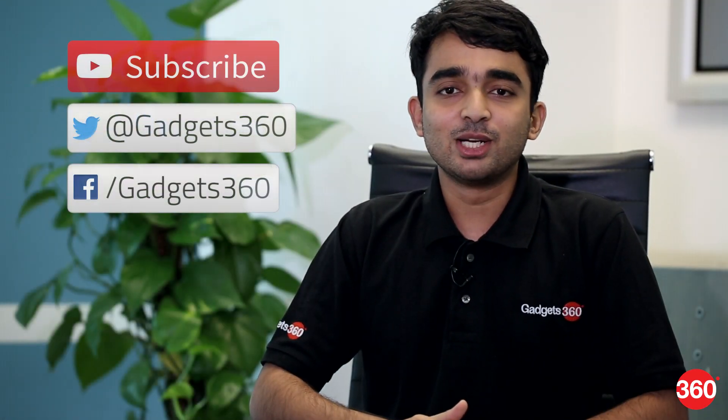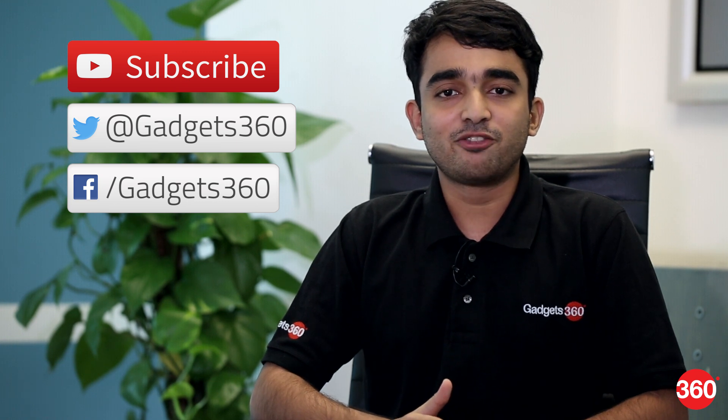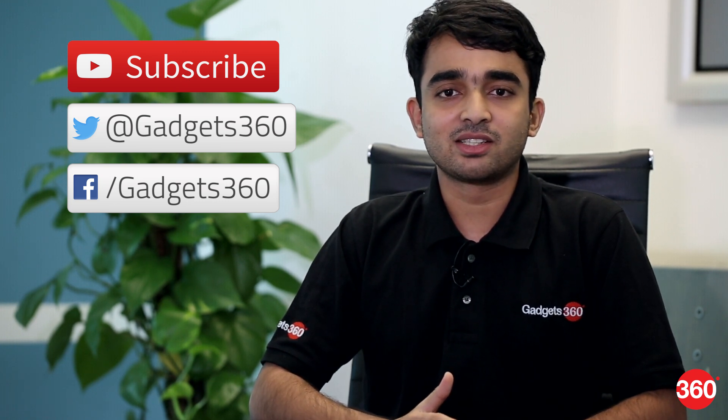If you like this video, don't forget to hit the thumbs up button and subscribe to the channel. You can also follow us on Facebook and Twitter at Gadgets360.